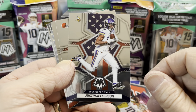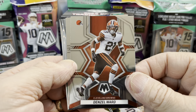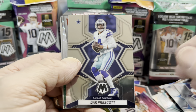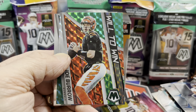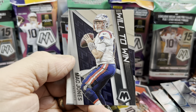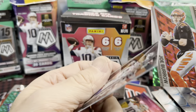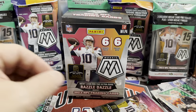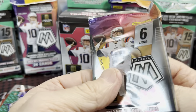I'm guessing these are higher numbers in the set — I didn't look at the checklist. There's a Denzel Ward, a Dak Prescott — see if they can beat the Buccaneers. And a nice Joe Burrow Will to Win insert, but this is the green mosaic. Behind that a Mac Jones Will to Win — interesting, back to back we have the base version and then the green parallel version. Last pack, let's see if we can pull something big.